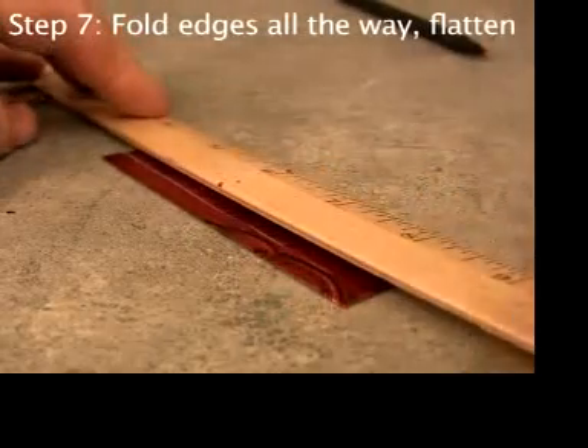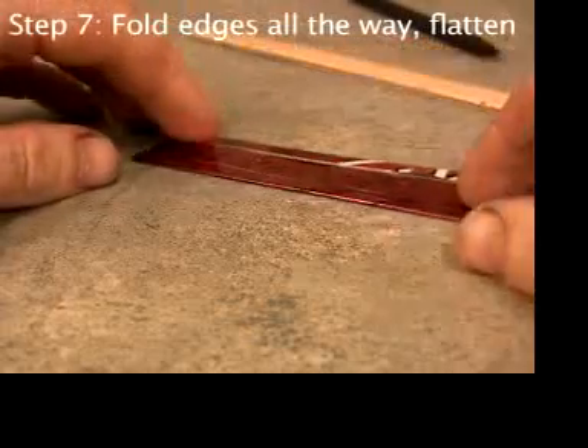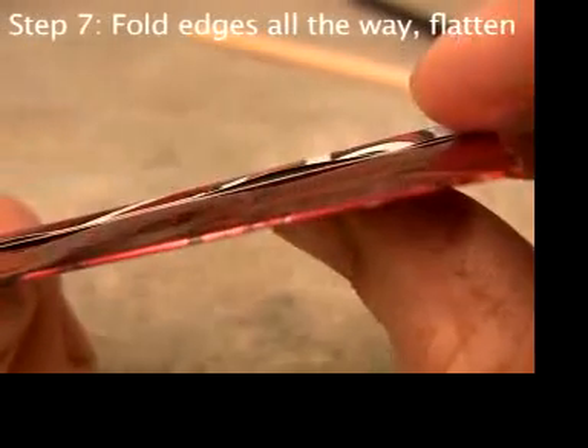If your ruler is plastic and not flat, you'll have to find something else to flatten it with. There might be a couple of wavy spots, but it's pretty flat.